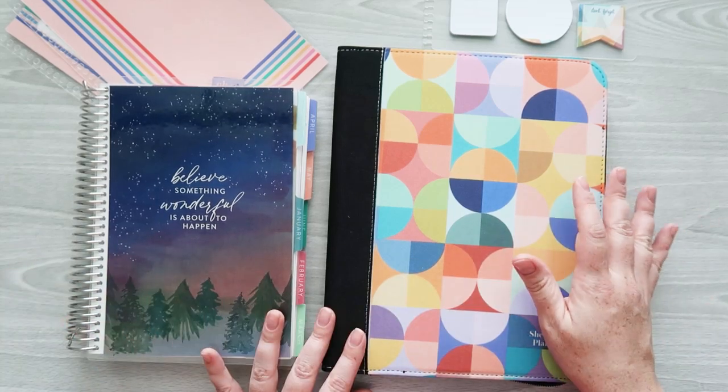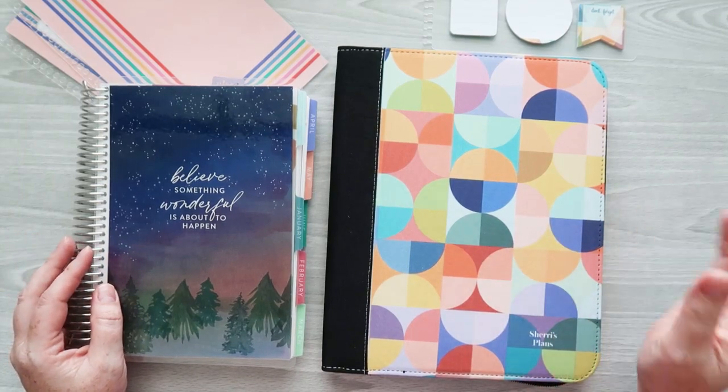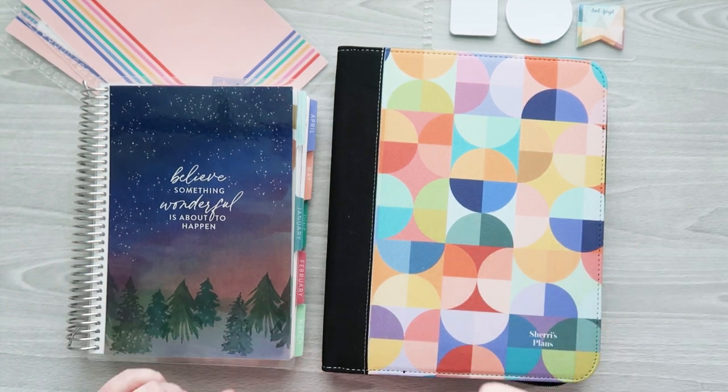In today's video I'm going to be setting up my planner folio for the week. I'm Sherry from Sherry's Plans — I share planner ideas, reviews, and inspirations here on YouTube, Instagram, Facebook, and TikTok, so be sure to check those out. Links will be in the description of this video.